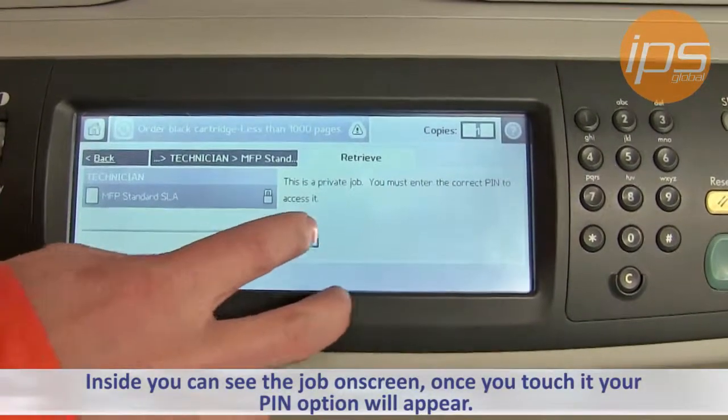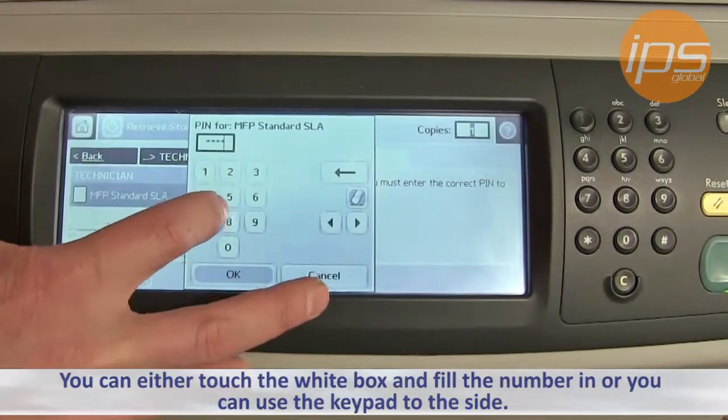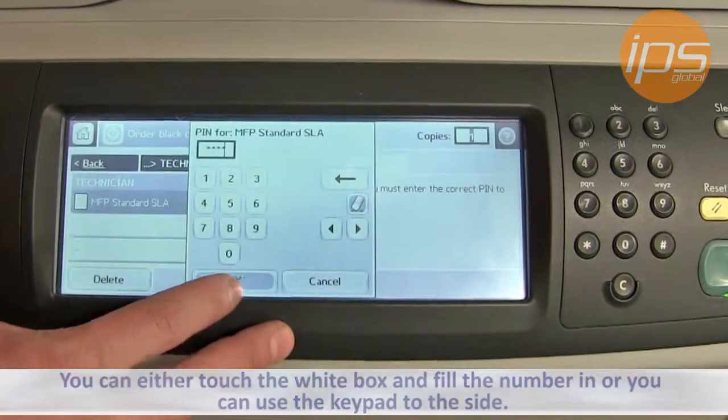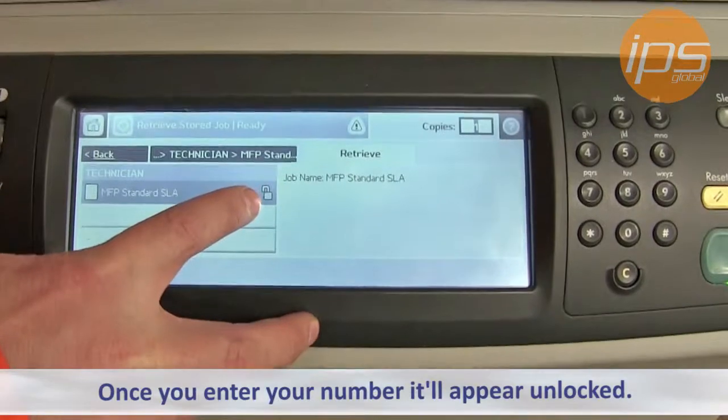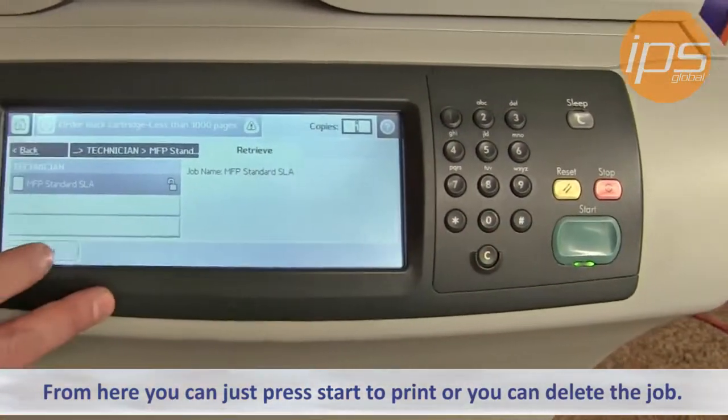Once you touch it, your PIN option will appear. You can either touch the white box and fill the number in, or you can use the keypad to the side. Once you enter your number, it will appear unlocked. From here, you can just press Start to Print or you can delete the job.